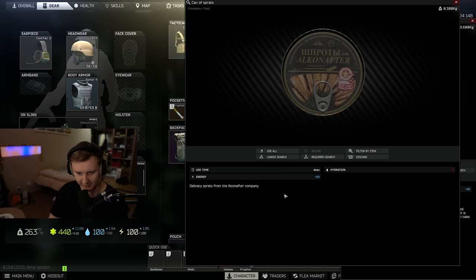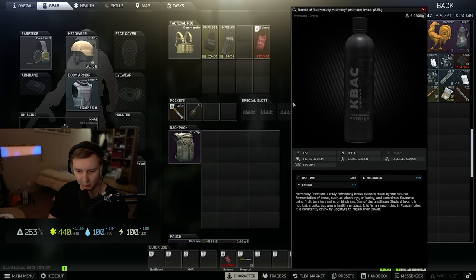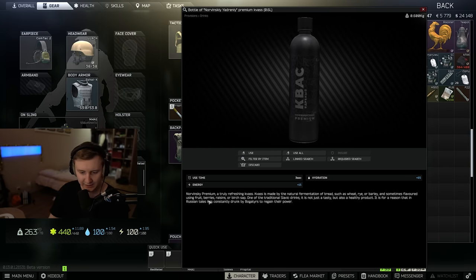Unlike spreads, kvass actually has a pretty long description in the game. It says it's a truly refreshing kvass, made by the natural fermentation of bread such as wheat, rye or barley — which is true. And sometimes flavored using fruits, berries, raisins or birch sap — which is also true. One of the traditional Slavic drinks that is not just tasty but also a healthy product.